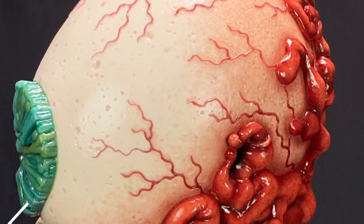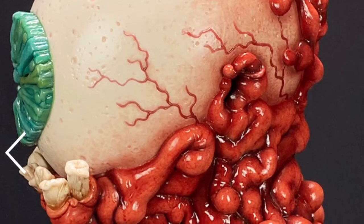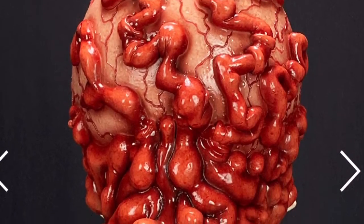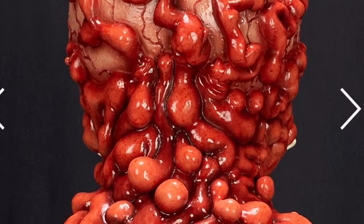All the features on this mask are cartoony and over-exaggerated on purpose, and I really enjoy that — it is a lot of fun. Here is all the nasty detail on the back of the eye with all that veining.